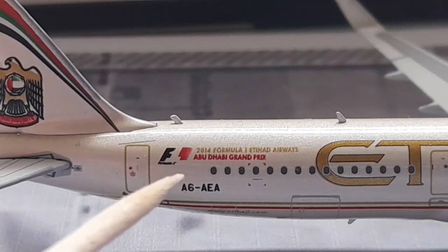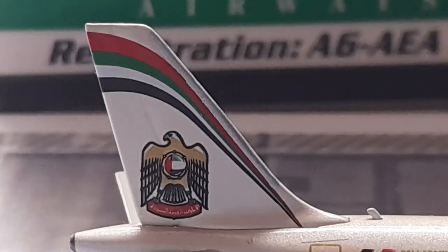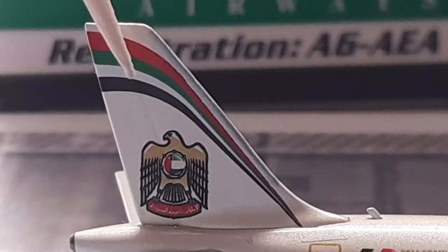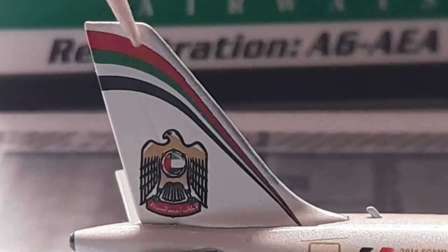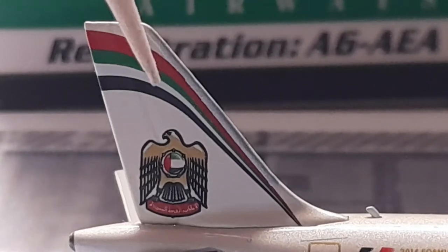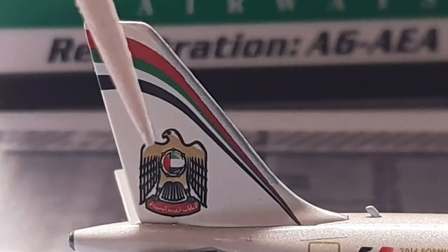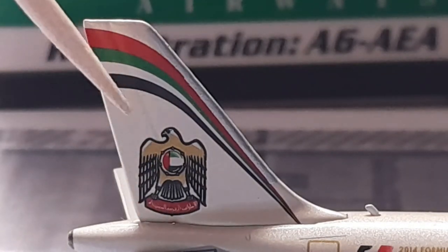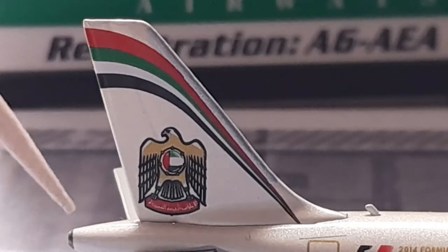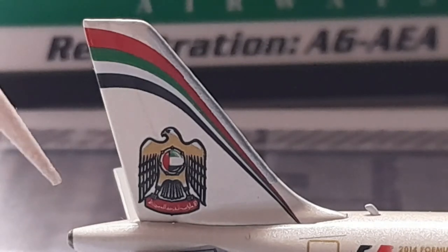Moving on to the tail of the aircraft. We have the red, green, white, and black Etihad Airways stripe pattern on the tail, just as we saw on the box — it looks really cool. We have the Golden Eagle on the plane. For those who haven't noticed, this is Etihad's old livery — most of their fleet now has the new livery, although some still carry this old one. Personally, this is my favourite livery of the two. We also have the APU at the back of the plane, in dark grey.